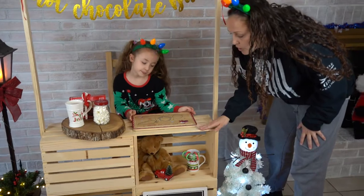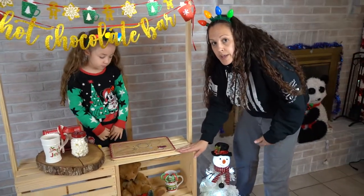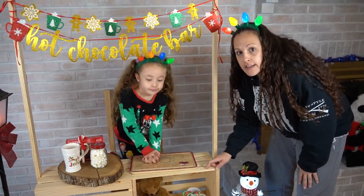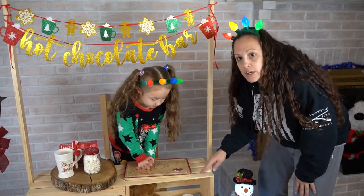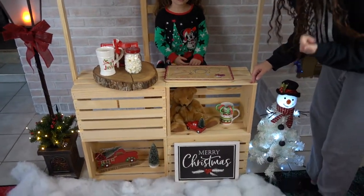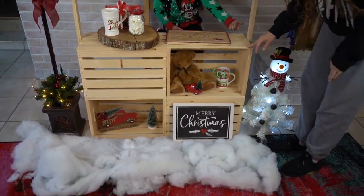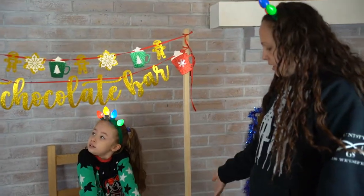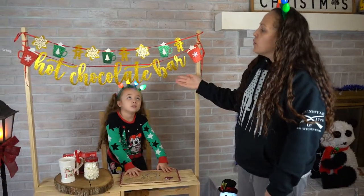So what I'm going to go over is what we have. You can get these crates at Joanne Fabric, Walmart, or Target — they're $10 a piece at Joanne Fabric, and you're going to need four of them. We used gorilla glue and nails to put them together, and then he got pieces of wood on the side which he nailed in as well.